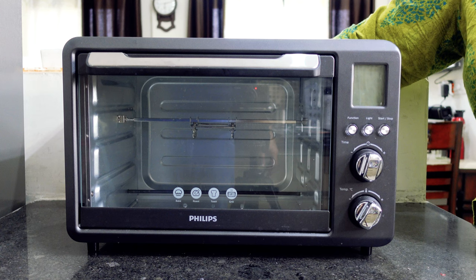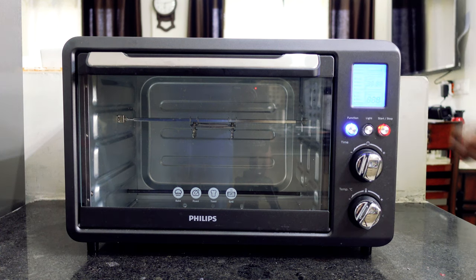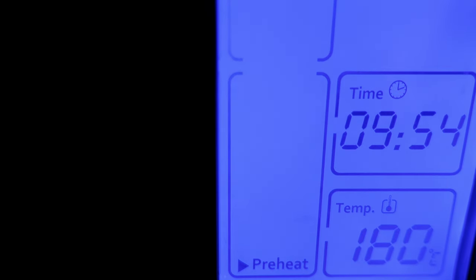When you turn it on, you will hear 3 beeps. One tip before making anything in the OTG: use the preheat option.